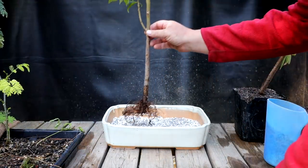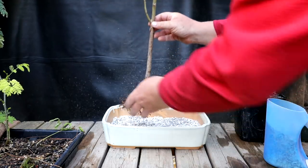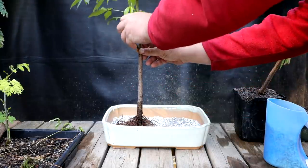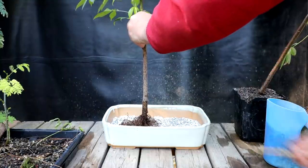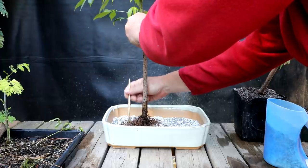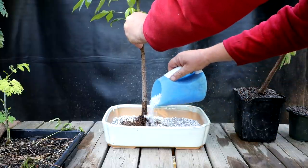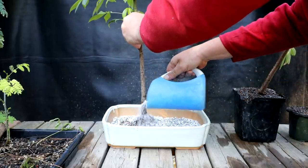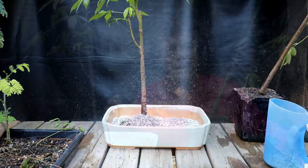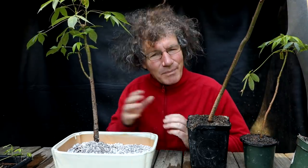I'm going to plant this first tree off to one side, with all the branches fanning away from the center of the little mini forest. I'll rake out the roots before putting some soil in, then fill it in to hold the tree upright. Now I can plant the other two kapoks. I'll get the other two prepped the exact same way, then come back and plant them.